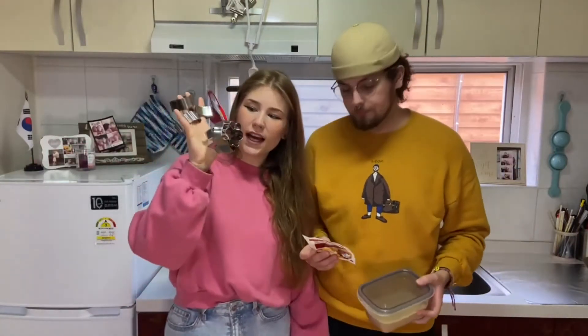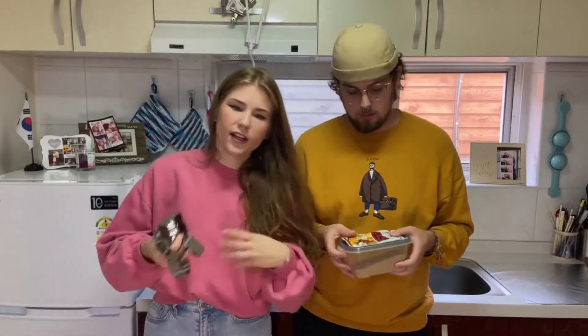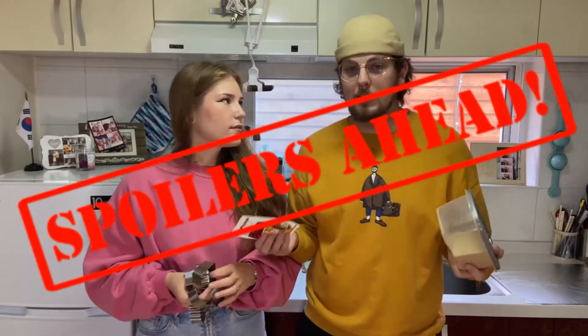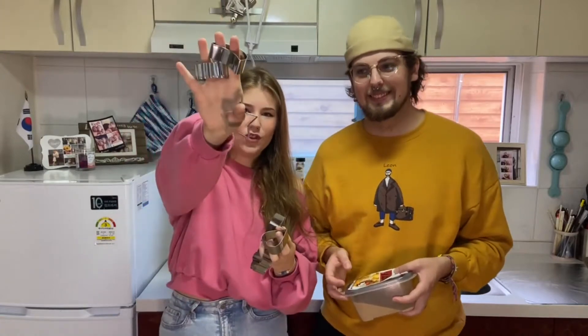So we got the necessities — we got the cookie cutters. We have baking soda and we're using brown sugar, but online says you can use brown sugar, white sugar, corn syrup, whatever. You can use any type of sweetener to get that syrupy stickiness. So we got a square, a heart, a flower, a tight flower, a moon, and a star.